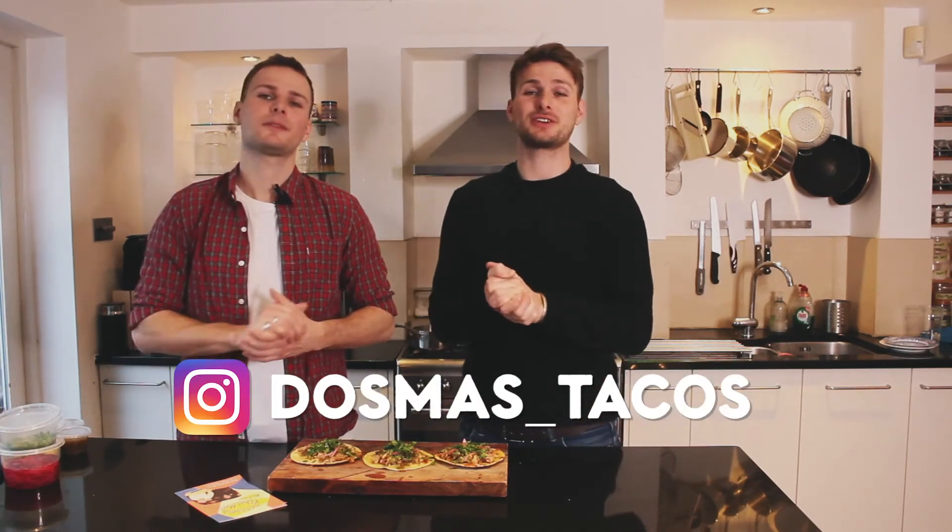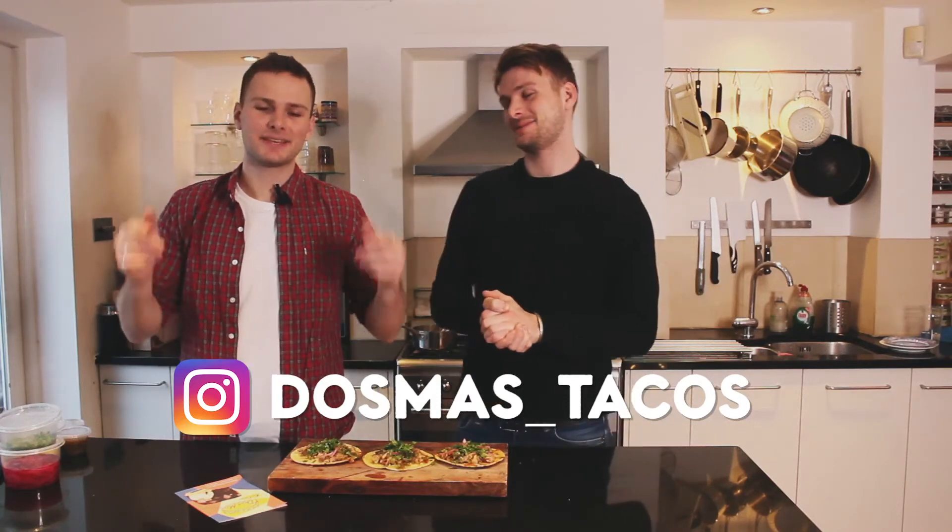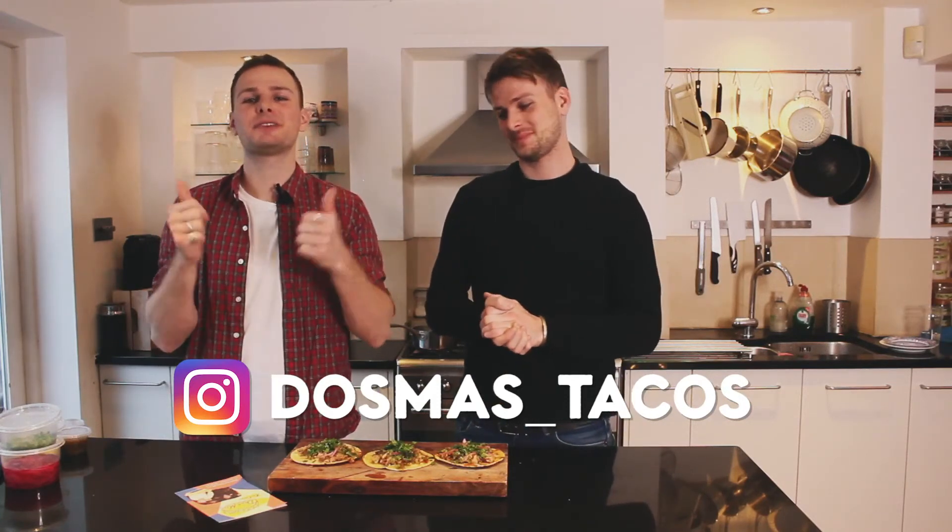So there you have it then guys — this is our pork carnita taco recipe. Thank you so much for buying a taco meal kit, it really does mean the world to us. Please tag us in your photos — we would love to see what you guys get up to at home in the kitchen. Thanks again guys, please stay safe and keep as positive as you can. Hope to see you soon. Take care, bye!